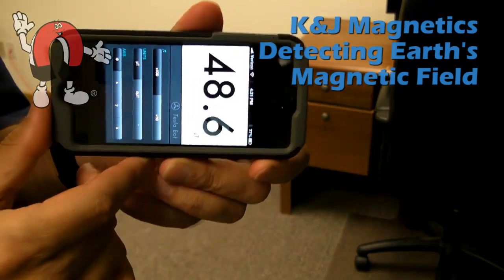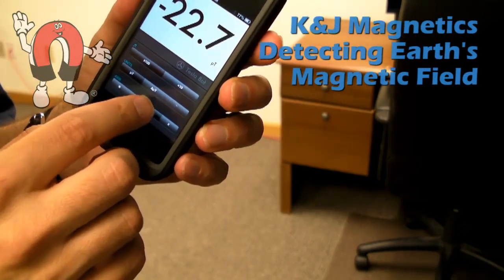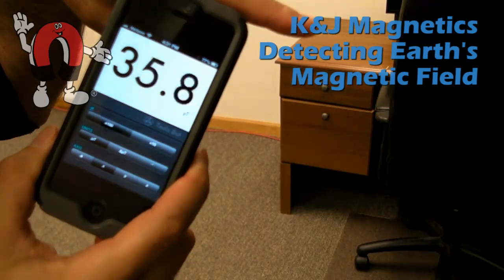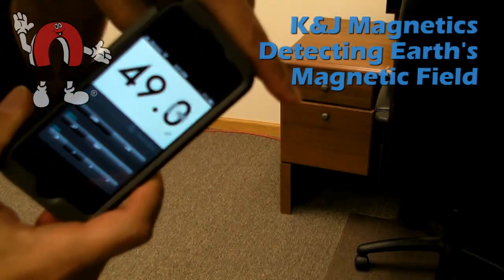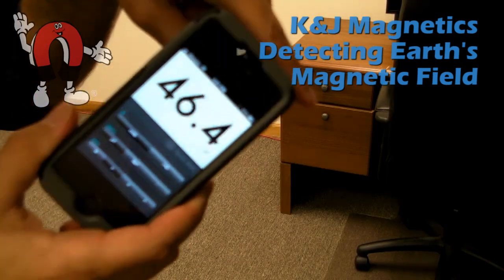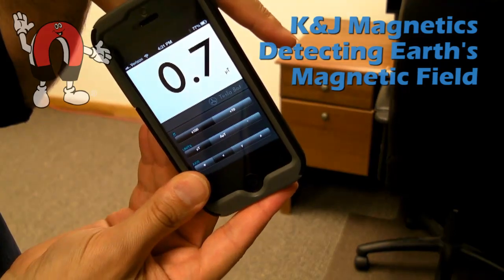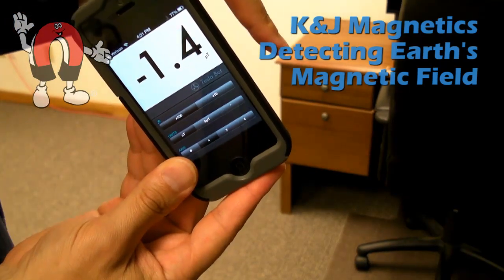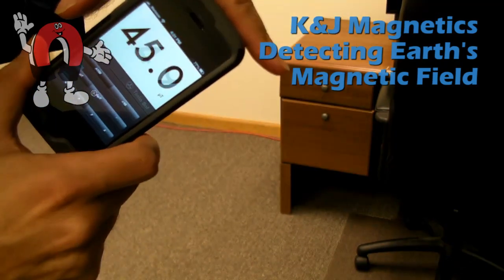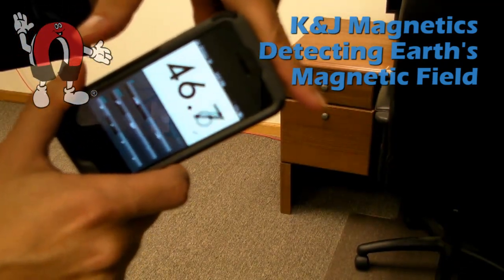TeslaBot is a fun one. It displays the intensity of the magnetic field and also has a little sound effect like a Geiger counter. Just like with Magnet Meter, we can tilt it around to tell the direction of the magnetic field. It has the ability to present the number of the field in the X direction and shows that value.